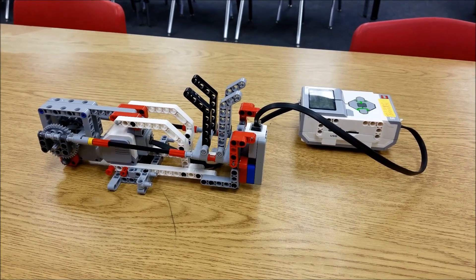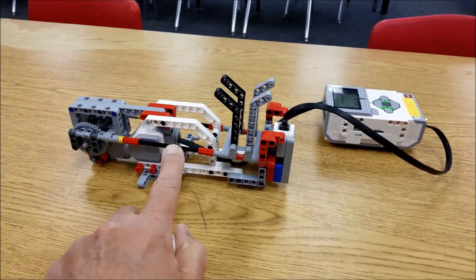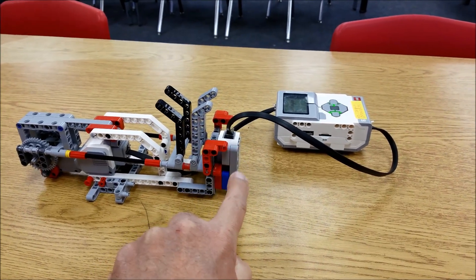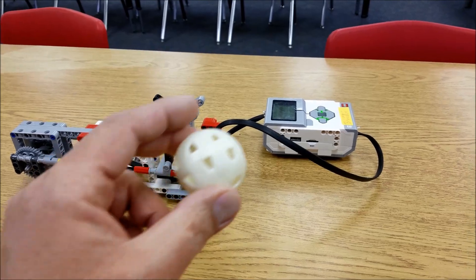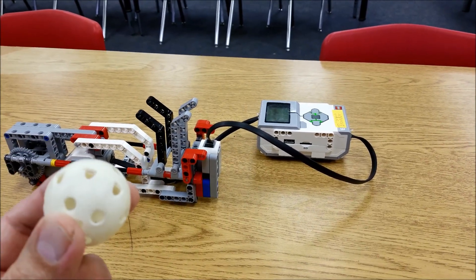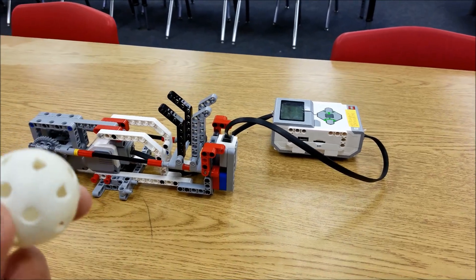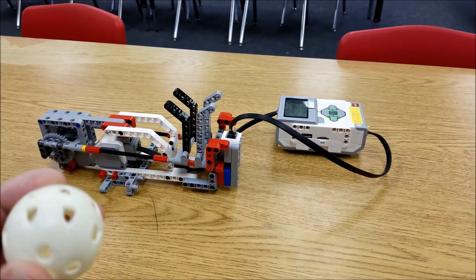So here we have it — here is the launcher. What I really like about it is it uses the tension with the axles here and the activation of the touch sensor down here. As soon as I put this ball in here, it's going to know that it's there because it presses down on that touch sensor and it activates the program to launch this wiffle ball.